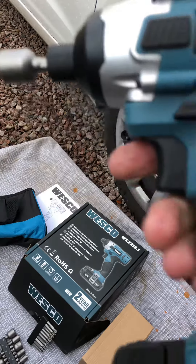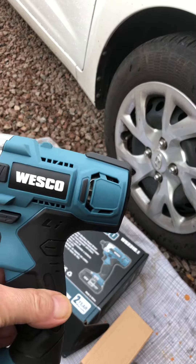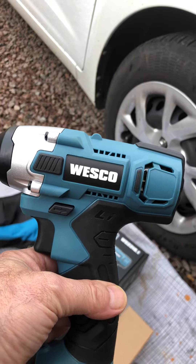Two year warranty. I think it's nice, good value, yeah. And it's got enough torque to undo the wheel nuts on most cars, I think you'll find.